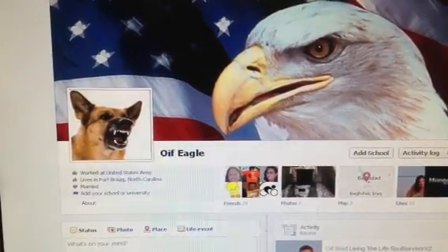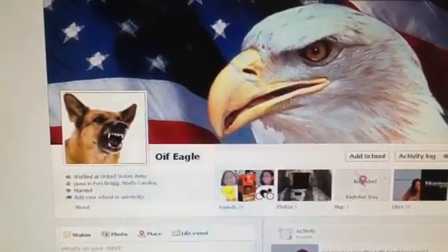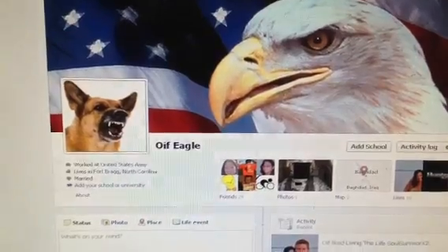Hello YouTube, OIF Eagle here with another video response. This video response is for another contest, this one by SoulSurvivorX2. This lovely couple is giving away a gun or cash, but I want the gun.